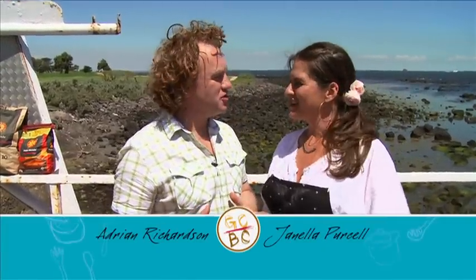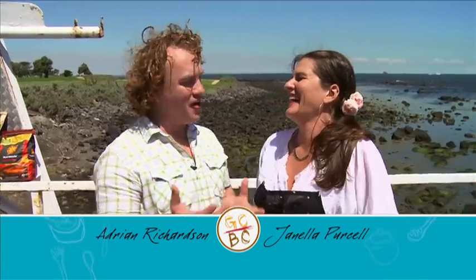Out here barbecuing — the ingredient of the week: T-bone steak, my favourite. I've got cold drinks, I've got outdoor sunshine, couldn't think of anything better. So Adrian's going to cook a nice big juicy T-bone on the barbecue in this great weather, and I'm going to make a little appetizer to go with it, a little sanchoi bao, Janella style. Let's get cooking.